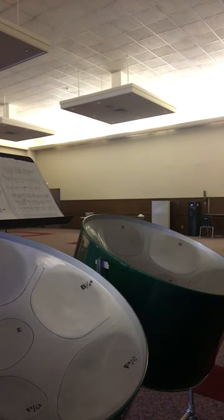Welcome back guitar players. This is going to be a playthrough for Believer on guitar, which is also applicable to the double seconds. I will play it on both and then you can choose which instrument you prefer to play it on.